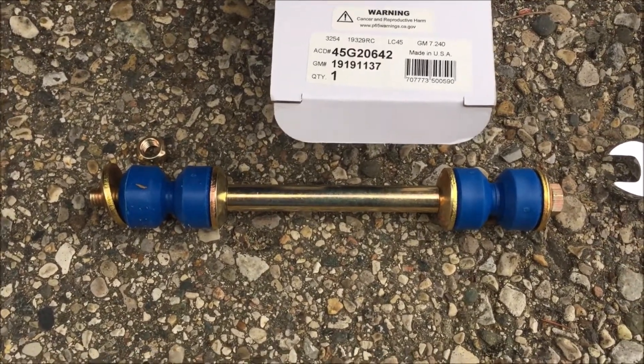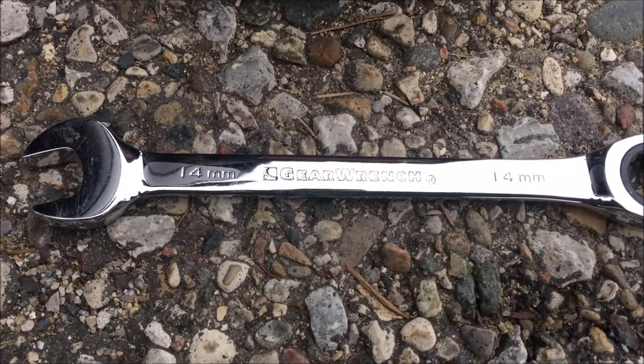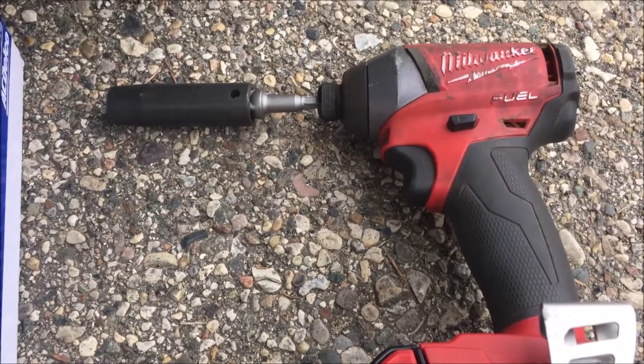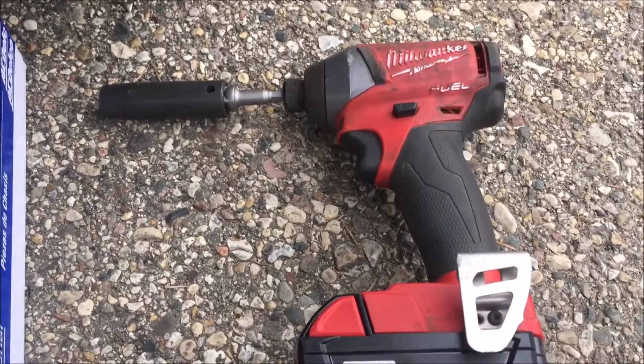We're about to crawl under the truck and attach it. All we need for this job are a 14 millimeter open end and a ratchet with a 14 millimeter socket, or in this case the Milwaukee impact.